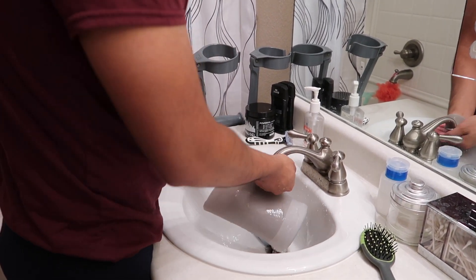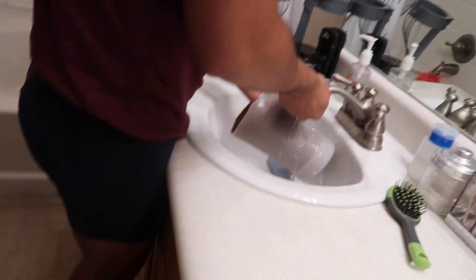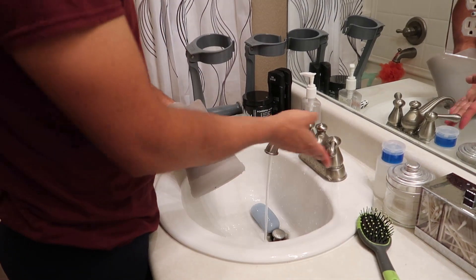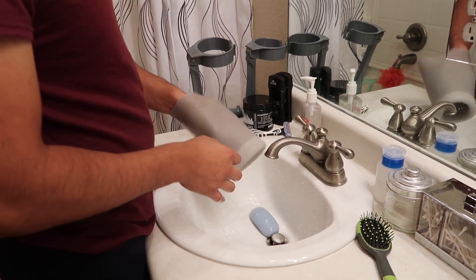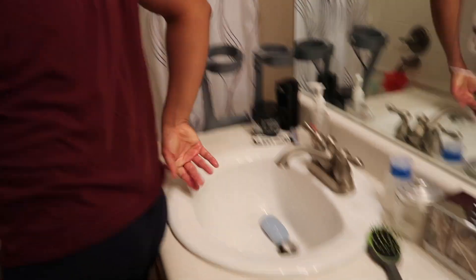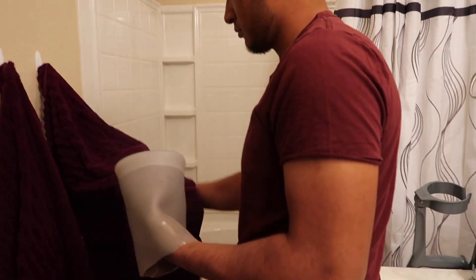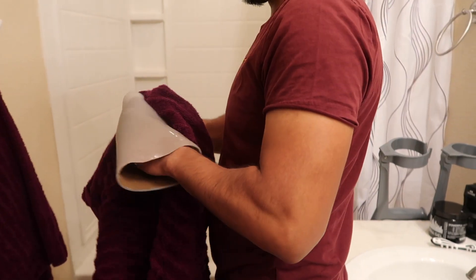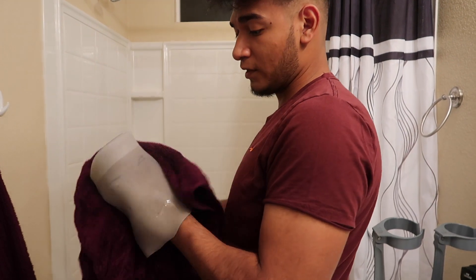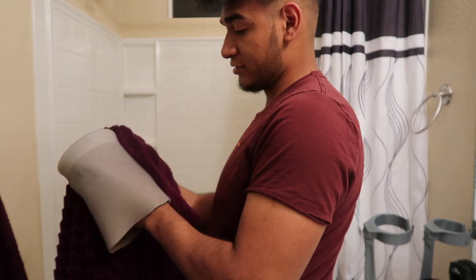As I'm doing this, I'm actually standing on just one leg, leaning against the counter. Once that's done, I just grab my towel, wipe the liner down, get it nice and dry, and make it ready for the next day.